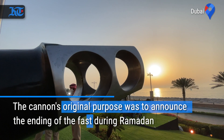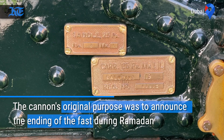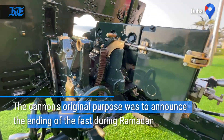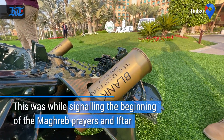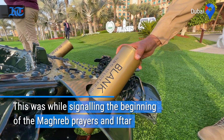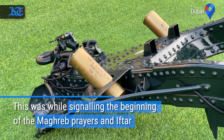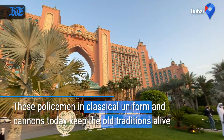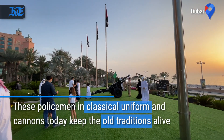These cannons alert the people during Ramadan to break their fasting time. The cannons are well maintained. The blank rounds produce 160 decibels, and at that sound level the blast reaches up to 10 km in a flat area.